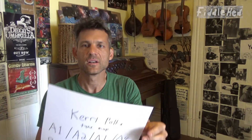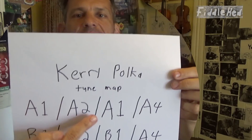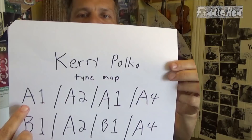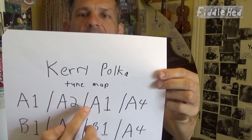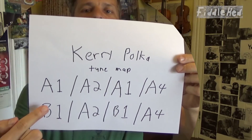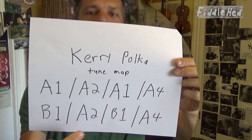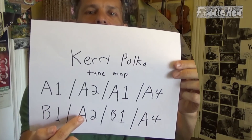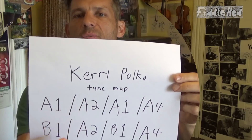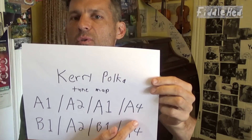Now let's go back to Cari Polka and see what its tune map looks like. Notice that A1 is the first quarter, A2 is the second quarter, but instead of writing A3, I write A1 again — and that helps your brain recognize: 'Oh, these are the same things, I got this. I'm going to be able to do this really well if I learn the first part.' Then we have A4. The same thing happens in the B part: the first quarter of the B is the same as the third quarter of the B. Instead of writing B2, we write A2, because this is the same thing as the second part of the A part. And similarly, for the fourth quarter of the B part, we don't write B4 because it's the same as A4. So we just write that twice.